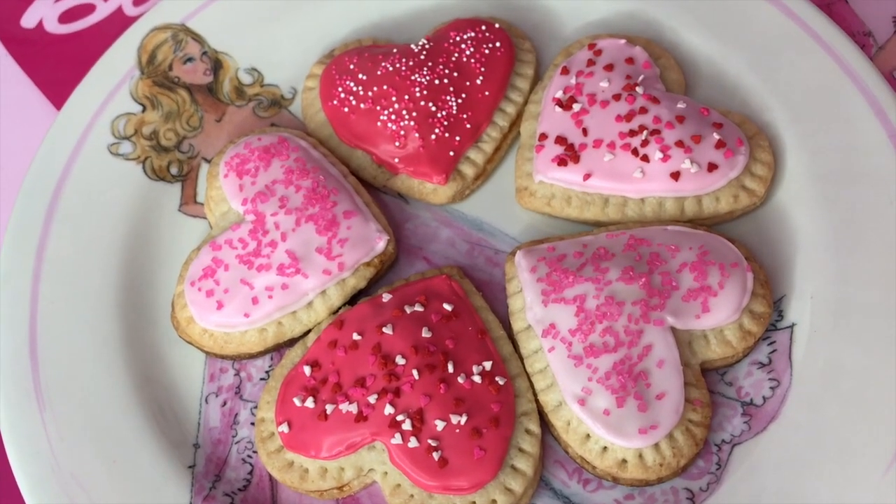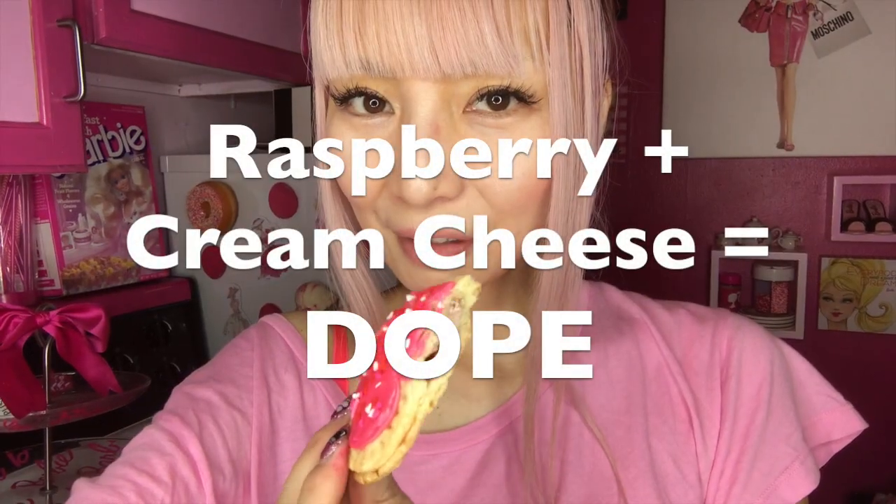Okay, let me try one. I'm trying raspberry one. Itadakimasu. Yummy! This is so good. This filling with cream cheese is way better than just jam. I don't think I can go back to regular pop tart anymore. Homemade — it's worth it. This is crazy good.